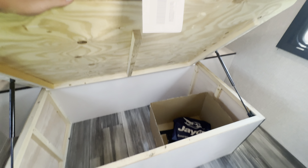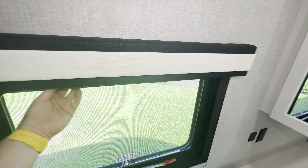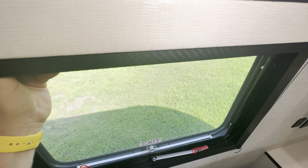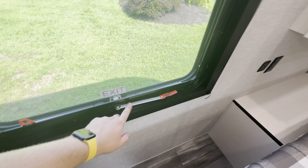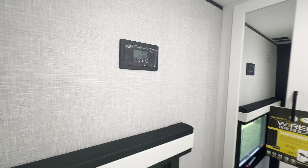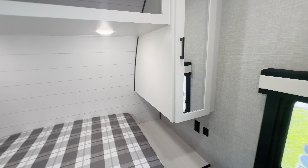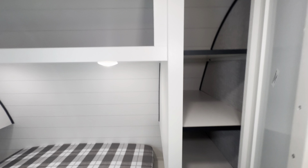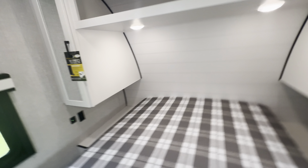Now we'll check out the bathroom. You've got glass shower doors — a good size shower. Don't always see glass shower doors, especially at this price point. Over this way, you've got your sink, vanity, storage down below, a foot flush toilet, and a medicine cabinet too. And over in here, you've got your queen size bed. There's a table under here that goes over into your couch space.